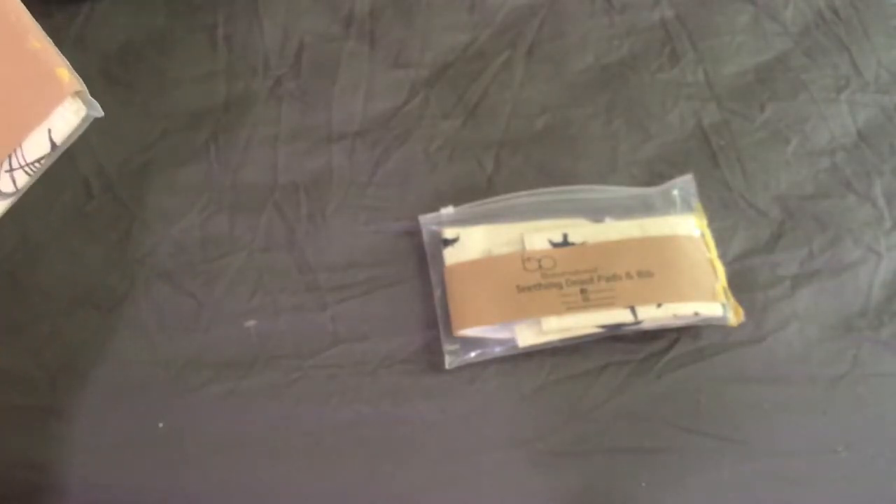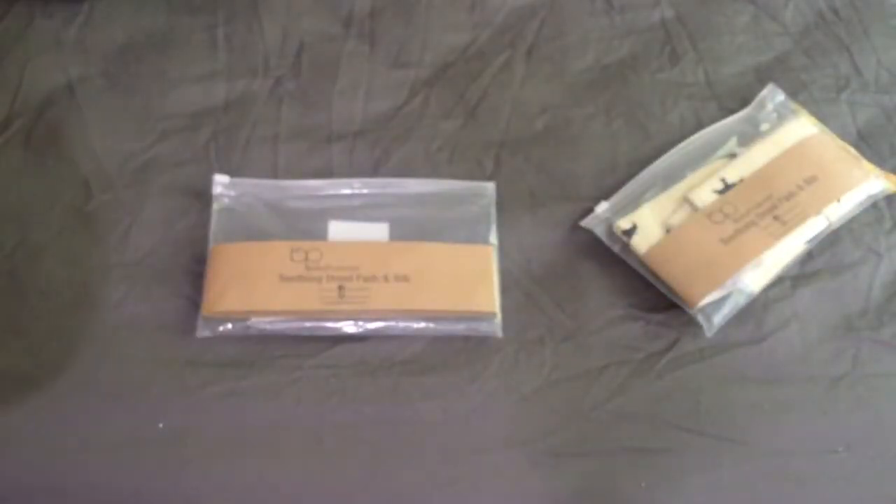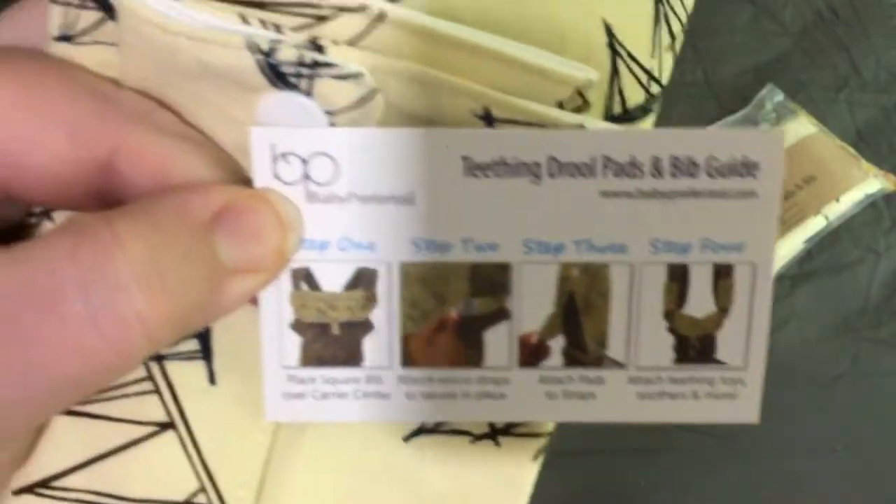She sent me two packages of them, so we'll just take it out — it's three pieces. You can order these; I know you can order them at Walmart. You can also order them at babypreferred.com.